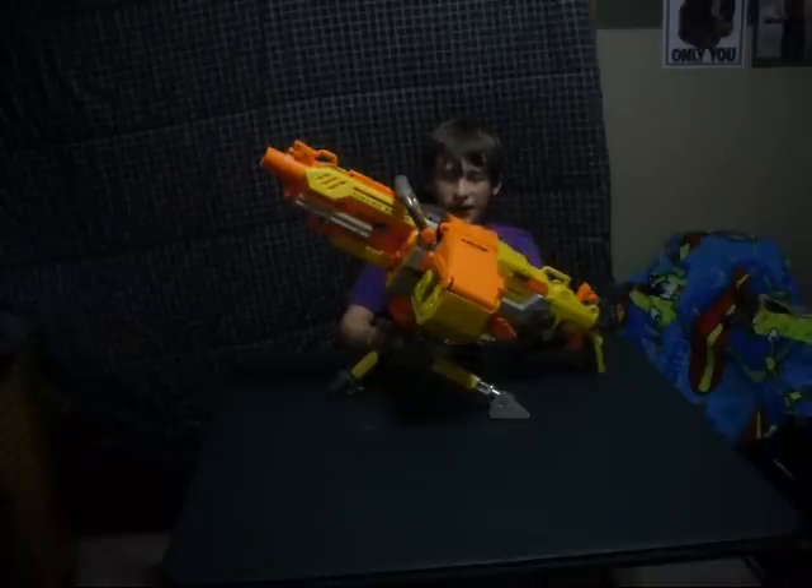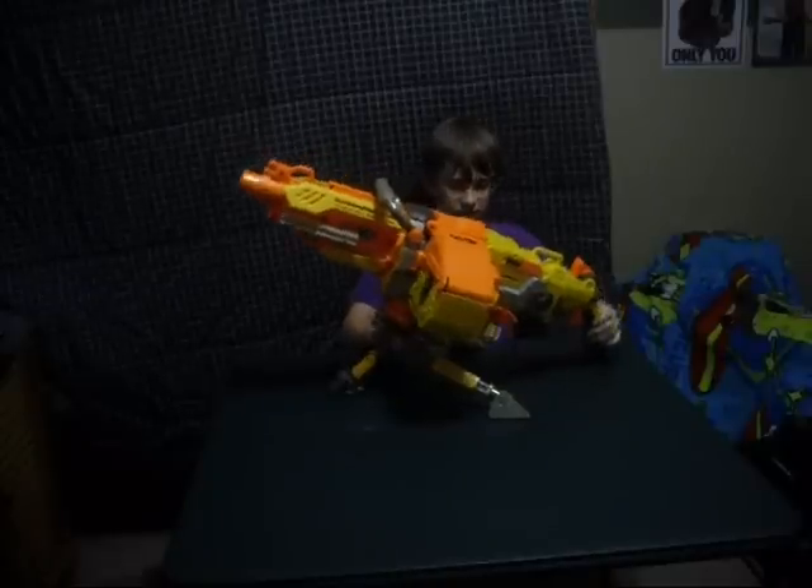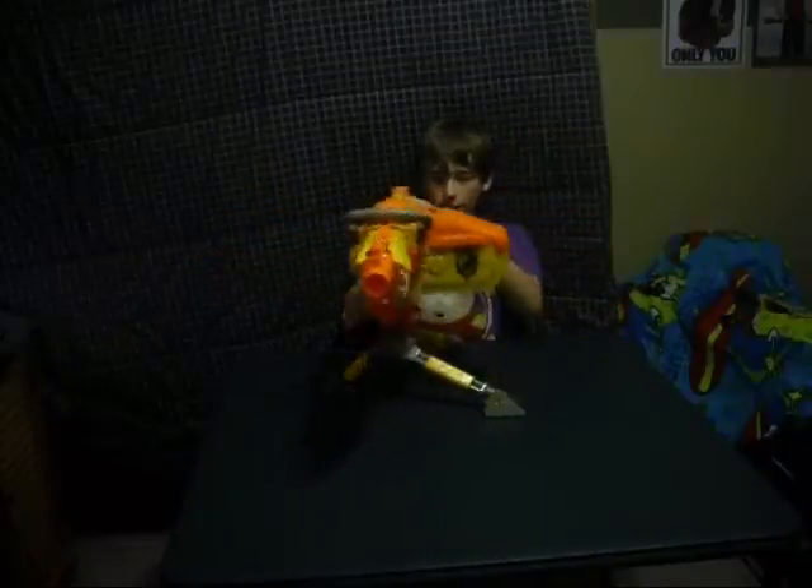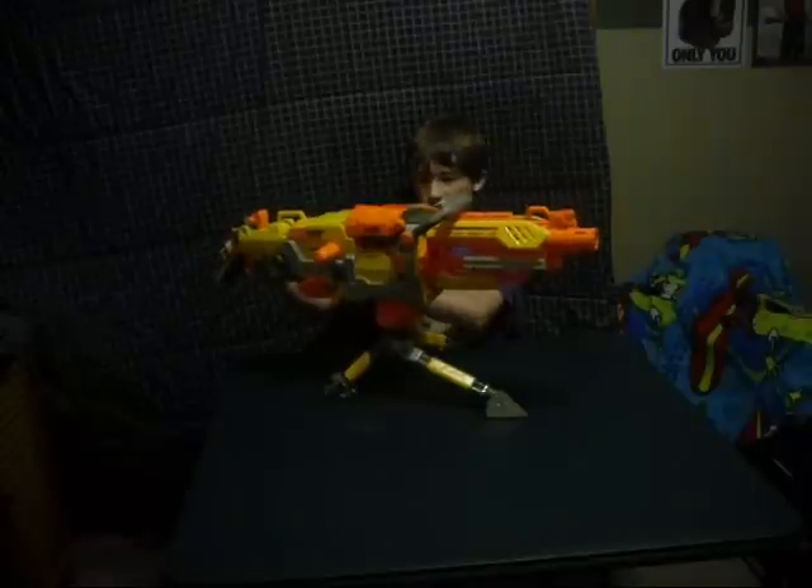I like it but it doesn't fire fast enough. I'll show you a demonstration of how slow it fires. Watch this.